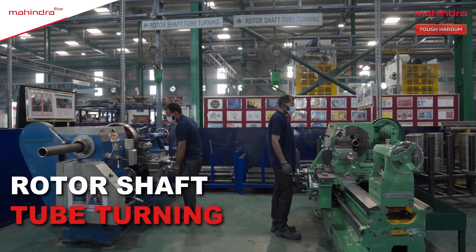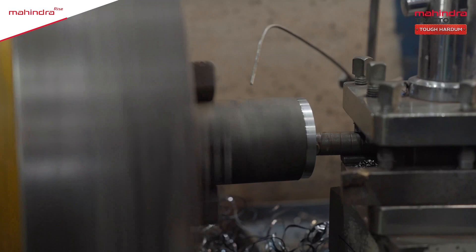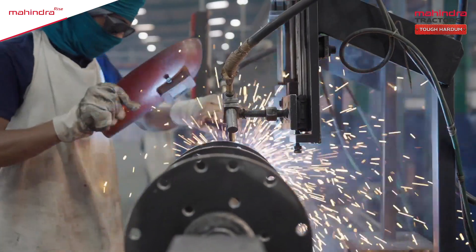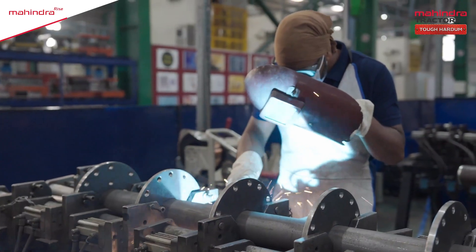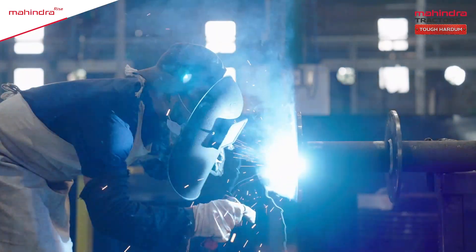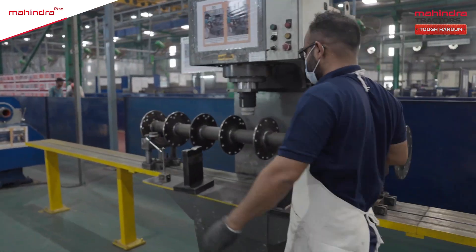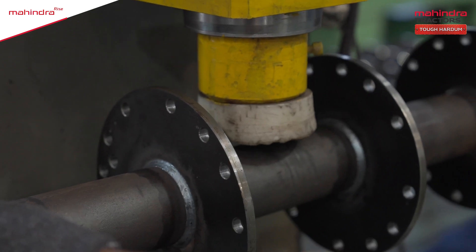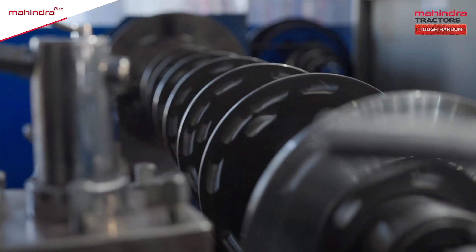Now we come to the rotor shaft tube turning section, where firstly, corners of the pipes are smoothened. As per the different requirements of various models of Mahindra Rotavator, the flange is attached to the rotor shaft by welding it in the rotor shaft tacking. If there is any slight bend in the rotor shaft during welding, it is straightened in the rotor shaft straightening section. Rotor shaft is the heart of the rotavator.